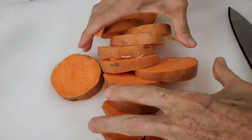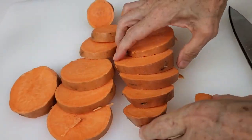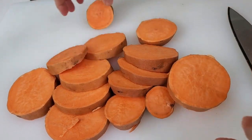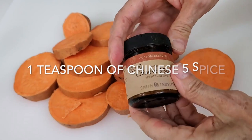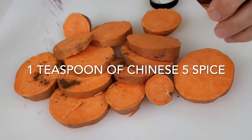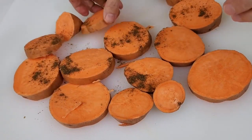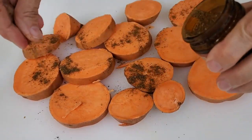First thing we're going to do is cut our sweet potatoes in half inch rounds. Once we have them all sliced, we are going to place these sweet potato slices in a baking pan and sprinkle them with Chinese five spice powder.